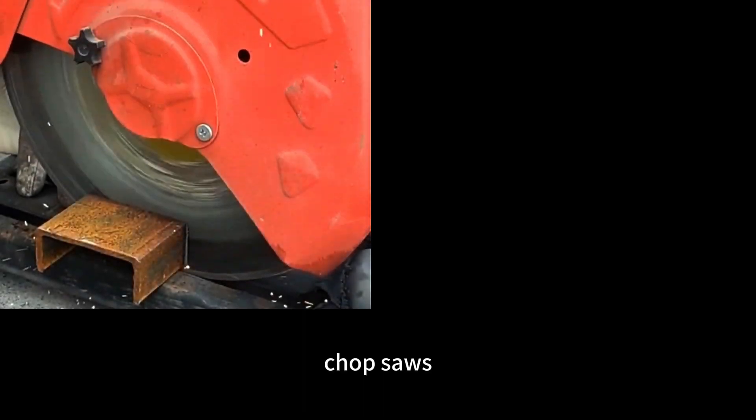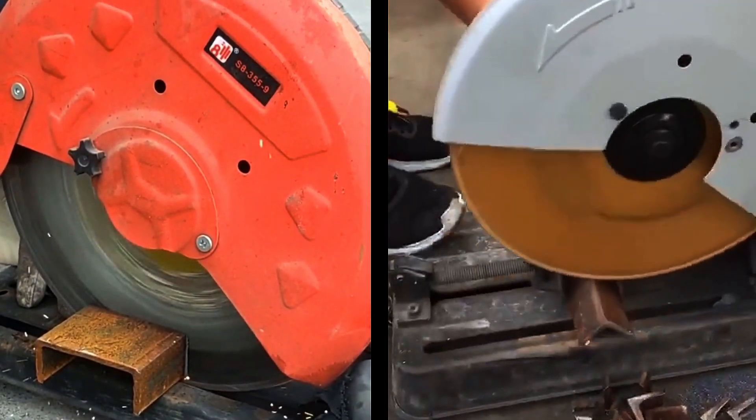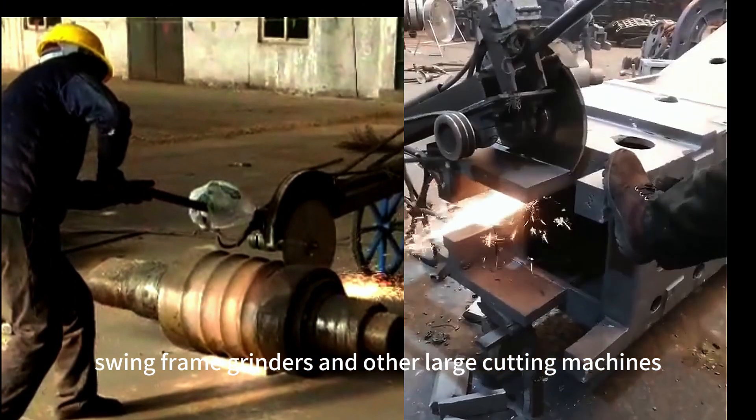Compatible cutting tools include chop saws, swing frame grinders, and other large cutting machines.